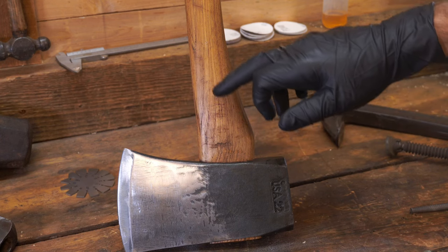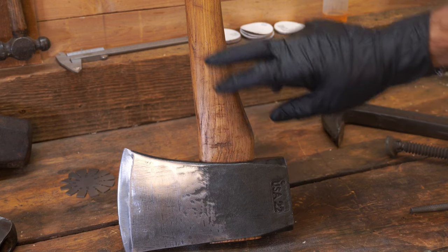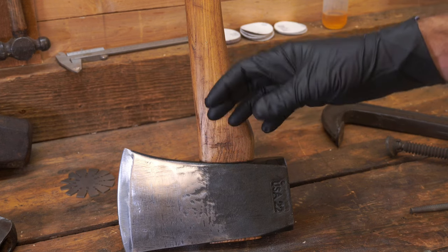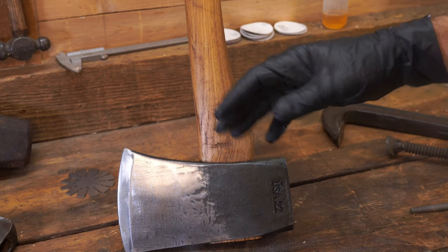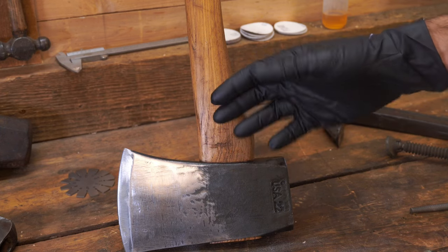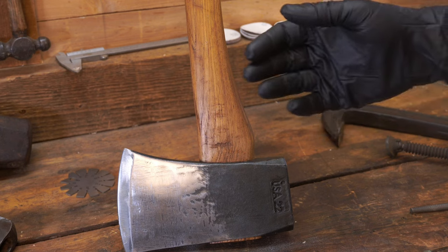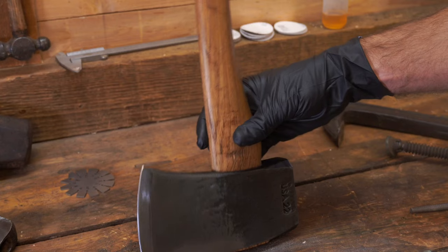I've thought about putting a kydex axe collar right here, but I can't figure out how it would stay in there. Leather is a little thick and it's going to get chewed up cord after cord — it'll destroy it. My conclusion is to just run it, try to be careful, and when it breaks put a new handle on it. Stay away from the collar on a splitting axe like this.